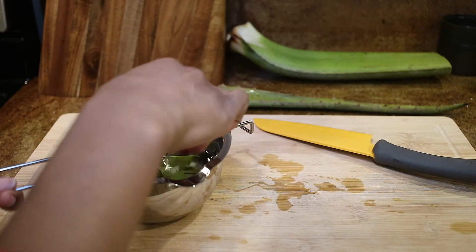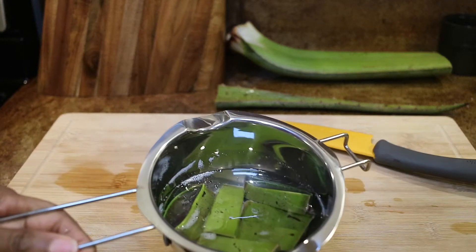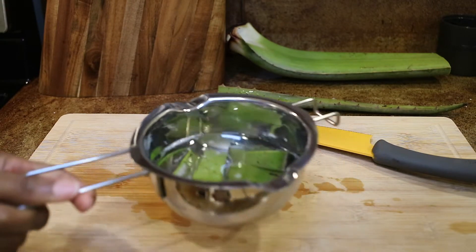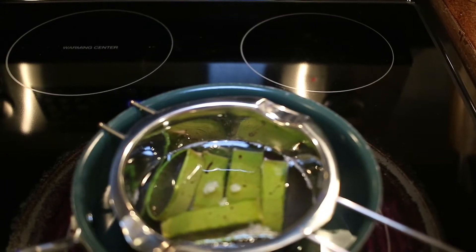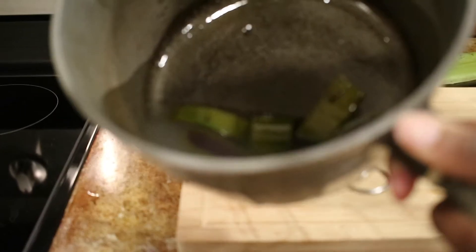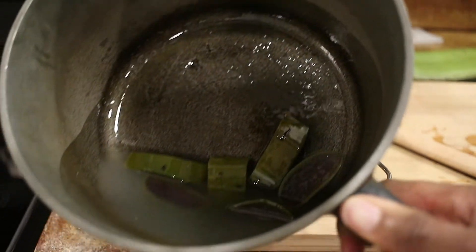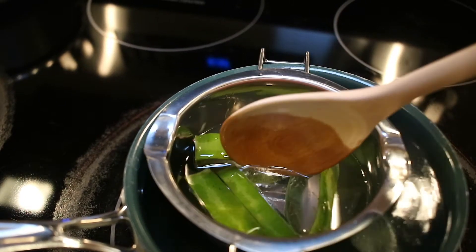Originally I was heating up the water as I was doing the double boiler and I wasn't supposed to do that. So next, I am going to show you me heating up the coconut oil and then show you the results of that — and that is what it looked like. So I had to start over cutting up new pieces, and this is my oil starting over.